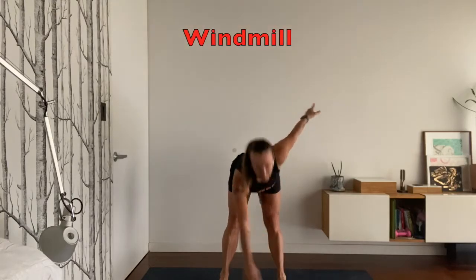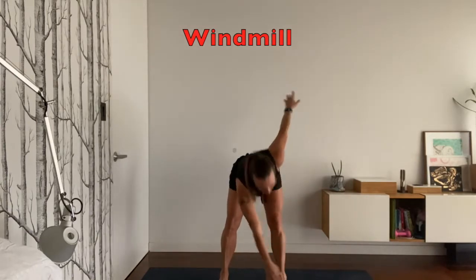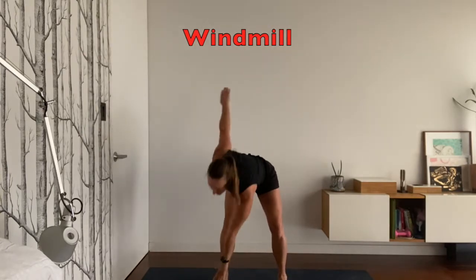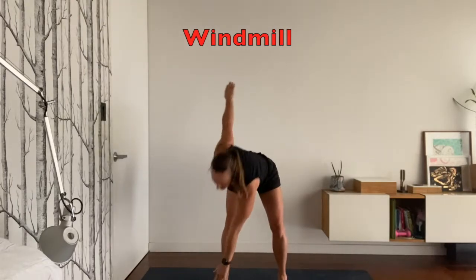Let's start with the windmill. You're going to stand up nice and tall with your legs open wider than your hips, and then you're going to reach one hand at a time to touch the opposite foot. Keep your body straight but you want to have a soft bend in your knees so you're not stretching your knee too much — that's called hyperextending.